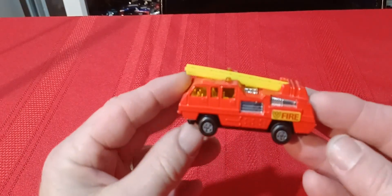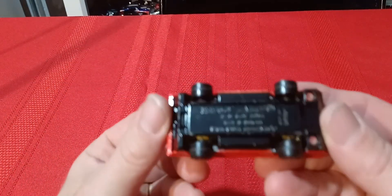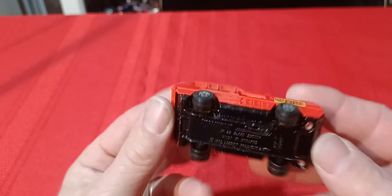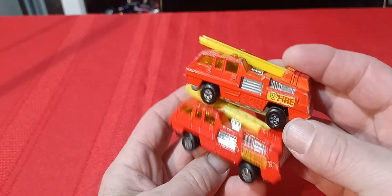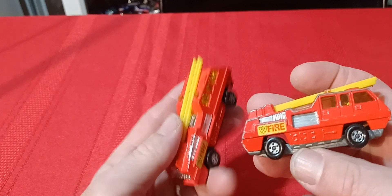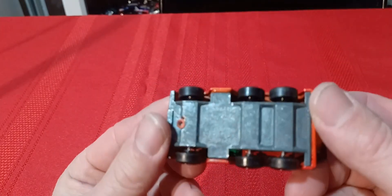Then I've got the Blaze Buster — the ladder goes up in the air but doesn't extend out. Black base, 1974. It also comes with a silver or unpainted base. The truck is otherwise pretty much all the same, just a different color base — black versus unpainted. There might also be a couple of different shades of red.